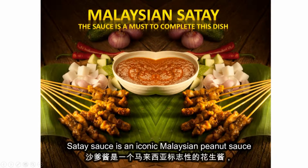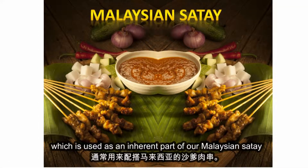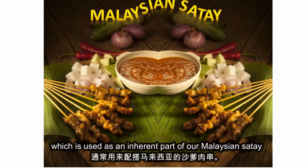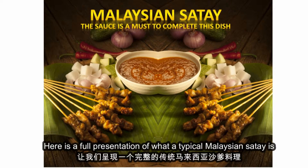Satay sauce is an iconic Malaysian peanut sauce which is used as an inherent part of our Malaysian satay. Here is a full presentation of what a typical Malaysian satay is.